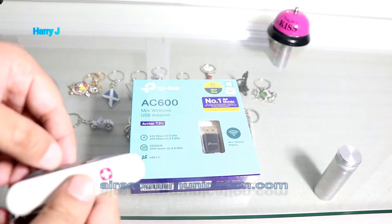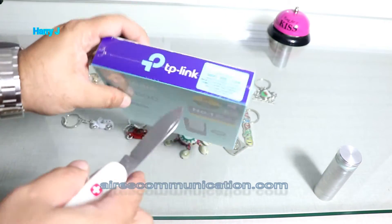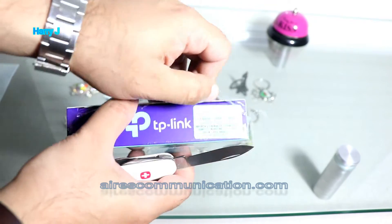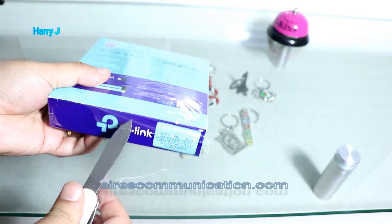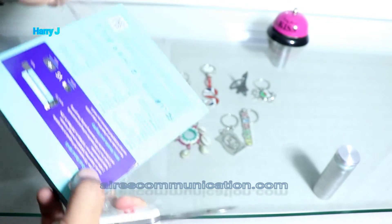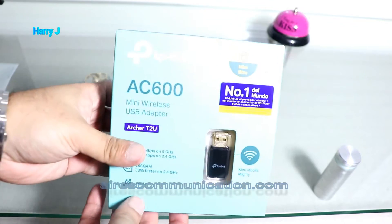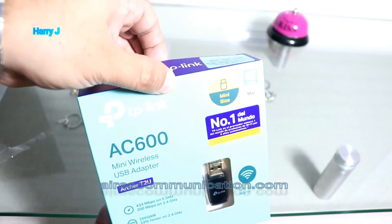Now I'm going to unpack the box. I'm going to use a knife — here we go — and cut this part. There we go, it's done. Now I have to open from here.